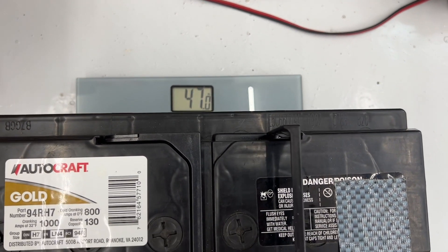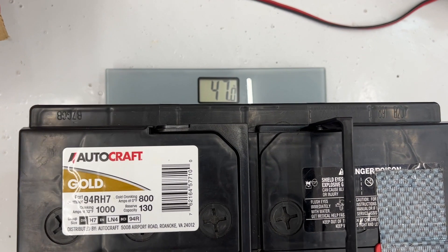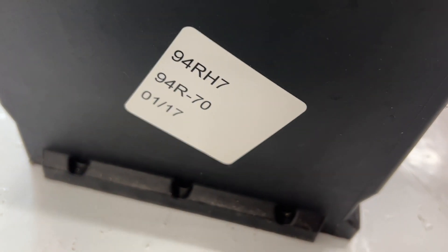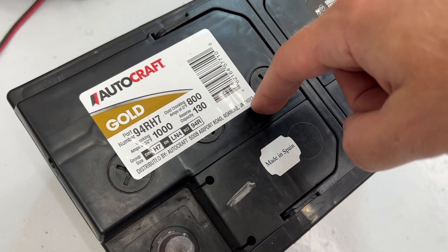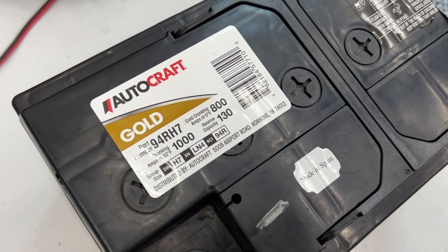So the new one was 8.8 pounds and the old one was 47 pounds — that's a 38.2 pound weight saving if I can do math at all. I haven't actually had any problems with this battery yet, but it looks like it was from January of 2017 and it is now August of 2022, so it's five and a half years old — about time to go anyway.